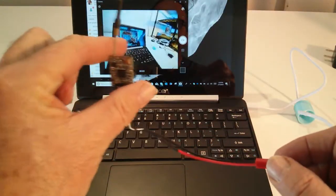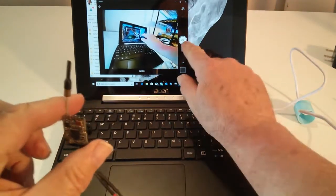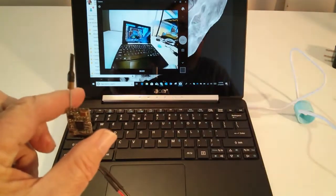I'm going to play around with this a little bit more. I really want to get it outside and do some line of sight testing between the transmitter and the receiver to see just how far it'll go.